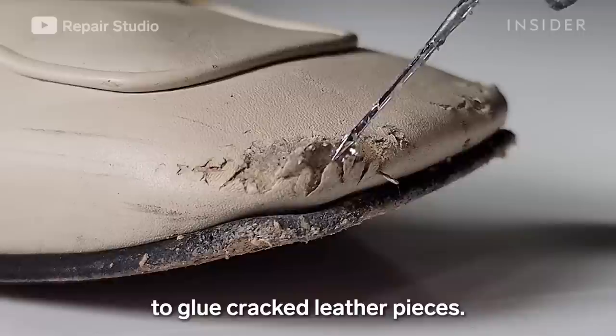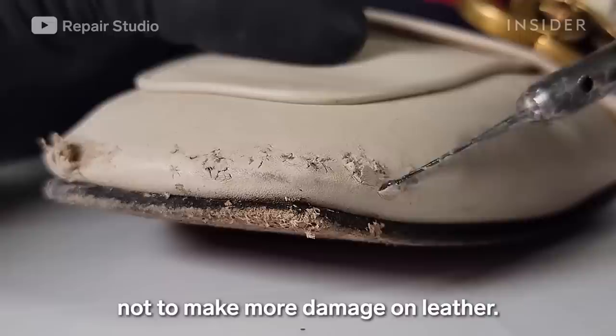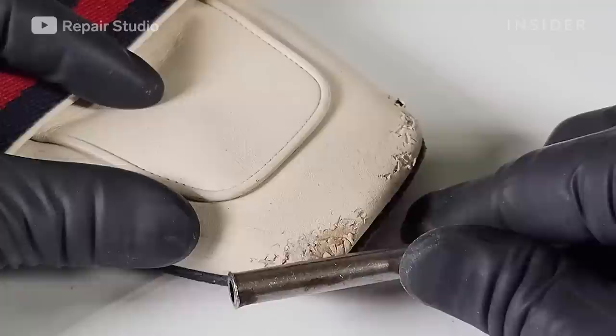Now I'm applying a leather adhesive to glue the cracked leather pieces. I have to be careful when gluing broken leather pieces not to cause more damage to the leather.